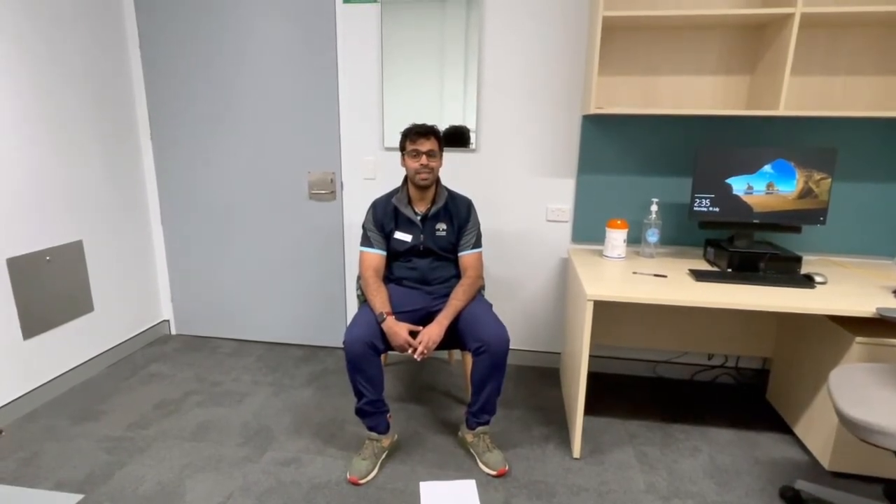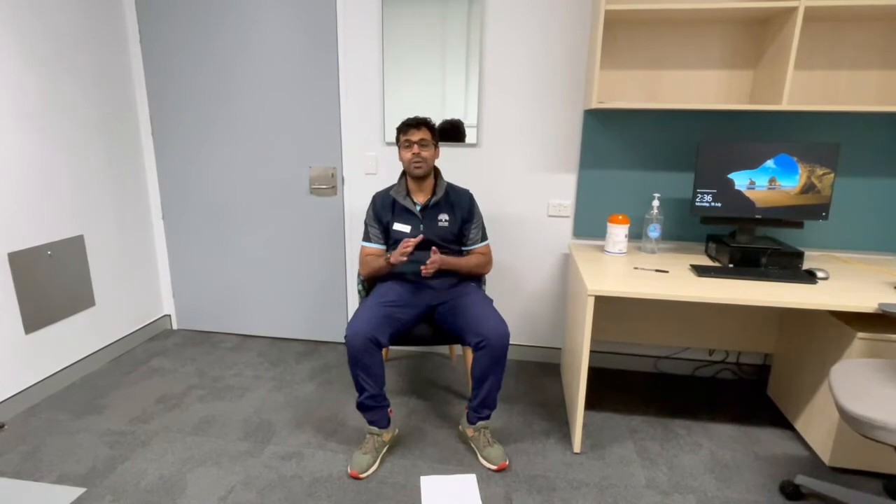Hey guys, it's Dash here from Wolpa. I'm just going to do a little mini exercise session for the Parkinson's patients that take part of the Move Big class. I hope you guys are doing well during lockdown. Today we are going to start off by doing a little bit of seated exercise, a couple of stretches, and then some standing exercise, and we'll go over some advice at the end to get through lockdown and try and get into good habits.